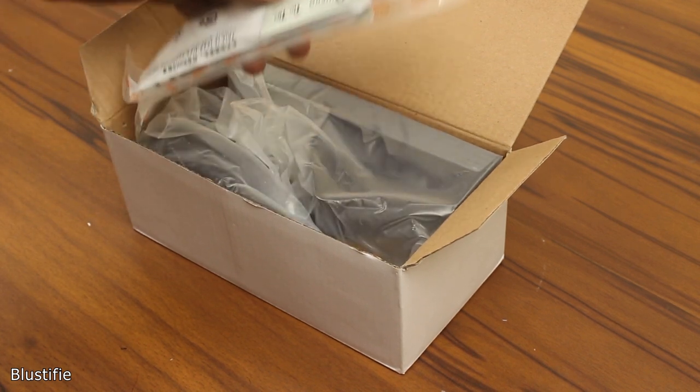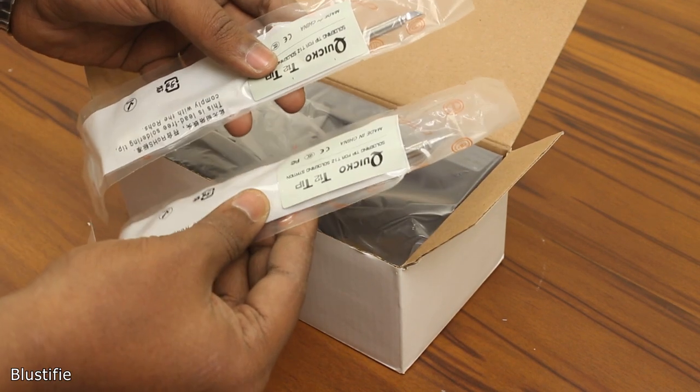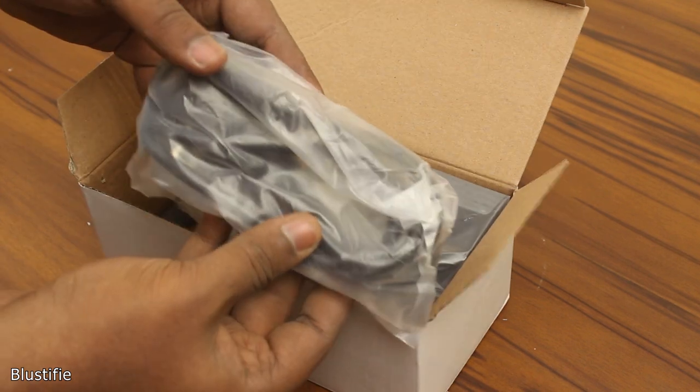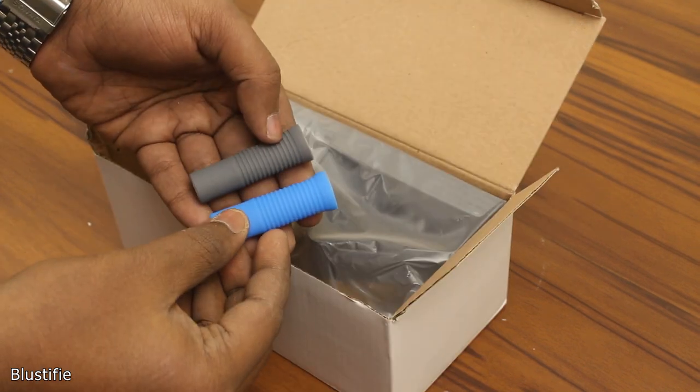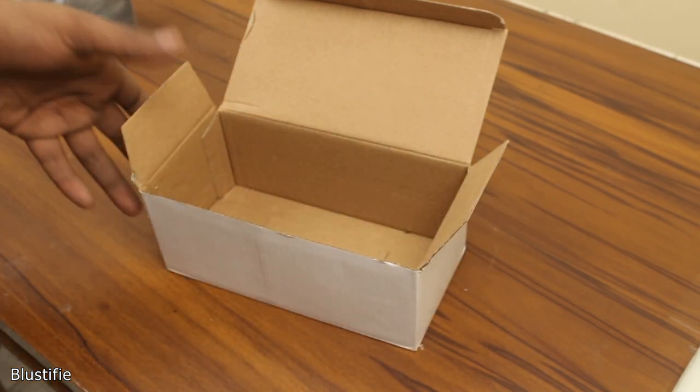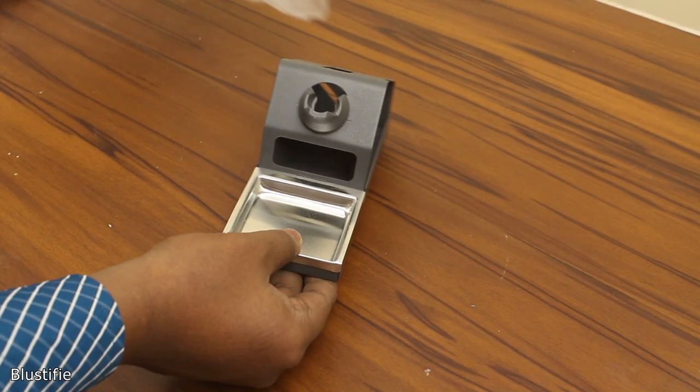In the second box, first I got all my other iron tips which I ordered with this soldering station. Then I found the power cord, two handle grips, and most importantly the stand. That's it — no user manual, no warranty card, and no paperwork.